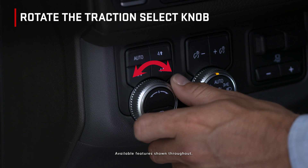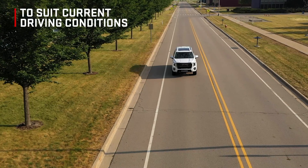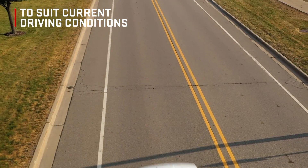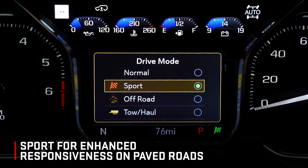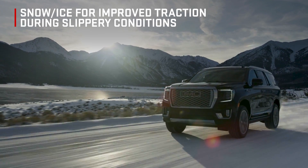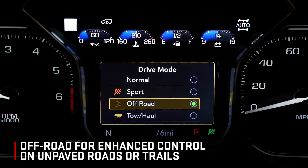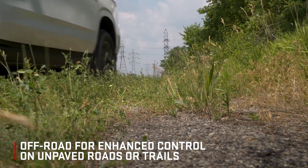Rotate the traction select knob on the left side of the instrument panel to select a mode to change the vehicle behaviors to suit current driving conditions. Choose between normal for everyday driving, sport for enhanced responsiveness on paved roads, snow ice for improved traction during slippery conditions on two-wheel drive models, or off-road included on four-wheel drive models for enhanced control on unpaved roads or trails at moderate speeds.